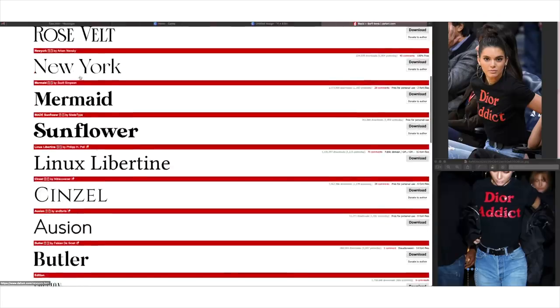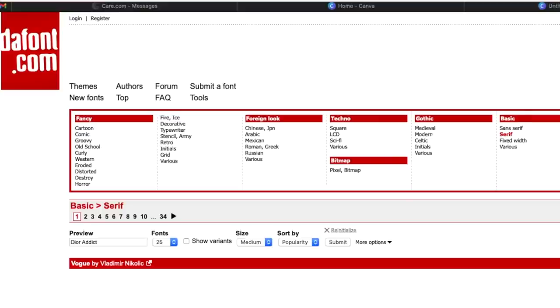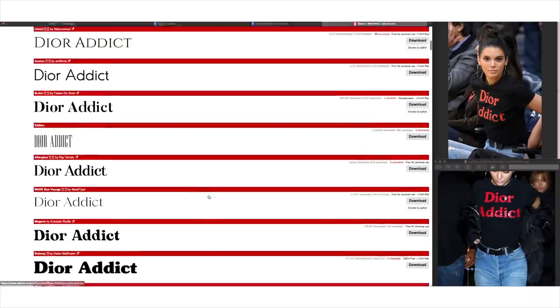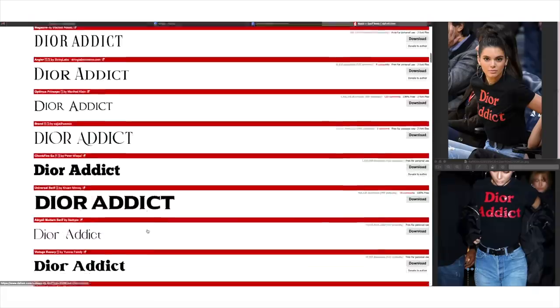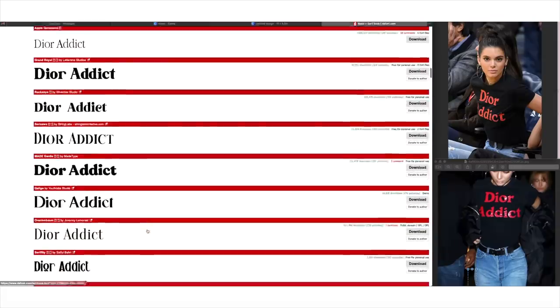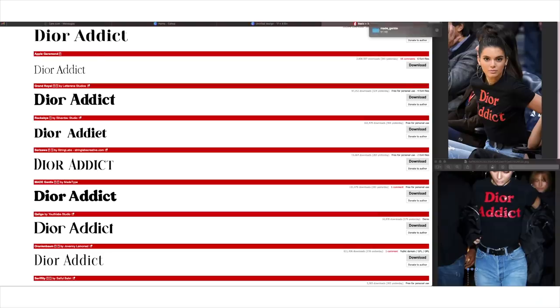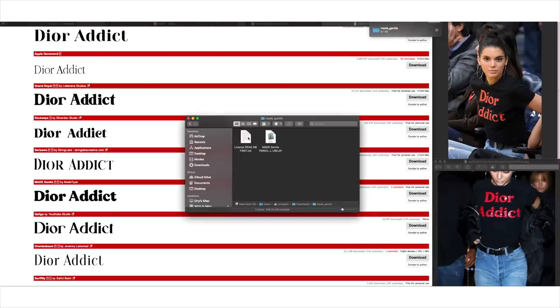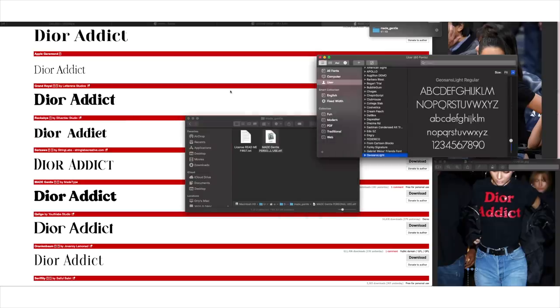What I'd recommend doing is going up to the top and typing the original logo into the preview field. That way you can more readily spot the matching font as you scroll. Keep the original image open on the side for comparison. I found one that looked pretty darn good, so I installed it. All you do is click download and install. This is a personal use font, which means I can use it for personal use but I can't sell it — if you're going to sell it, you need to buy it.